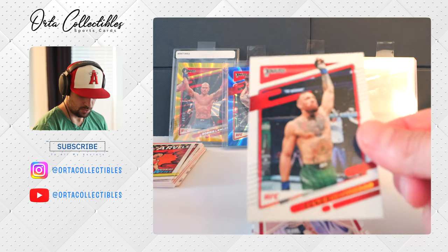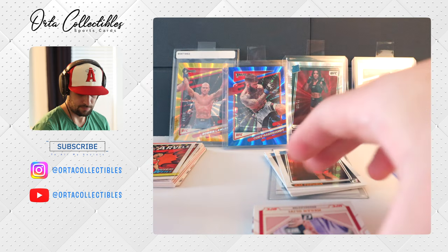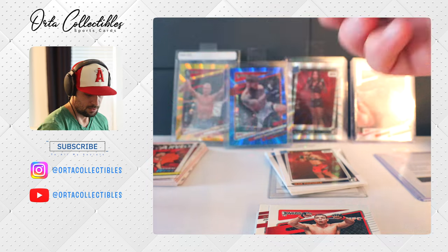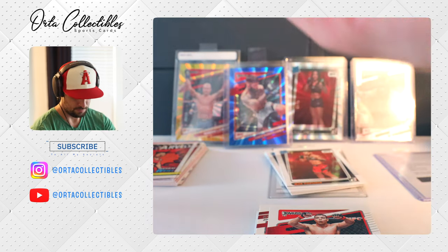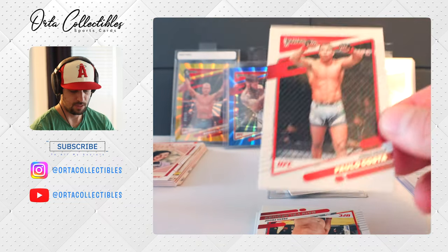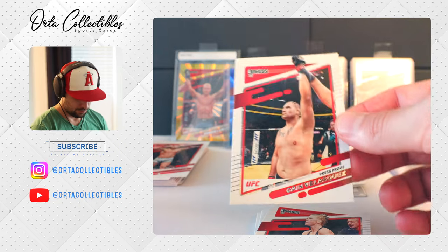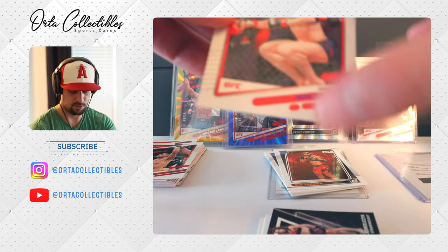More doubles — got a Conor. These are the Voices of the Octagon, just the announcers. Got a Bisping on the last one. Paulo Costa — haven't seen him in a while. Press proof. Cain Velasquez on the press proof — looks like they put press proofs back to back. We got a Holly Holm on the press proof.